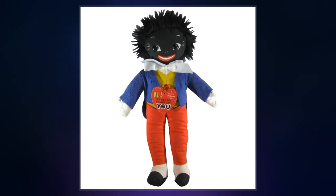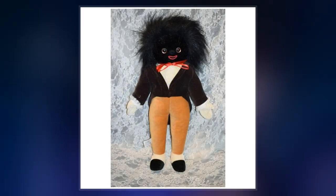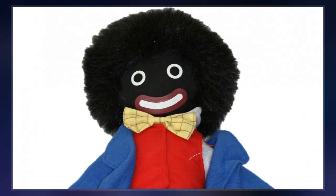Golliwogs were collected throughout the Caribbean islands. The doll is widely recognized as racist. While some people see the doll as an innocuous toy associated with childhood, it is considered by others as a racist caricature of black Africans, alongside Pickaninny, Minstrel, and Mammy figures.